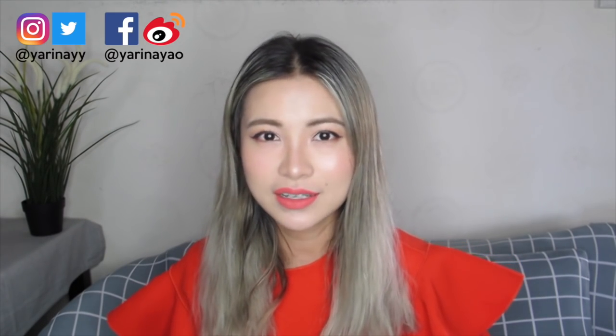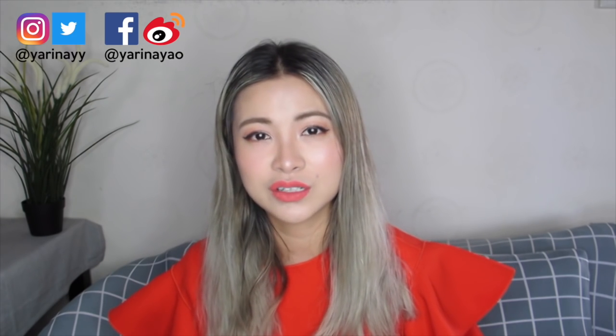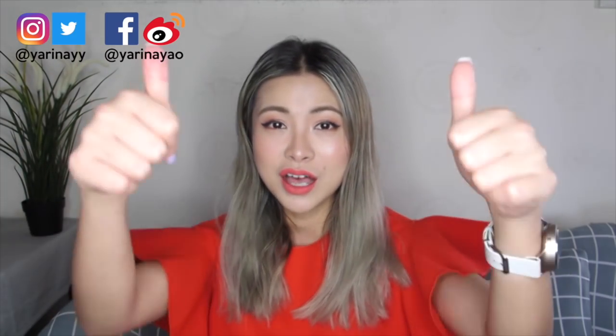Alright, I think that's all for today's review video. I really hope you enjoyed this video. If you're actually thinking of finding a wearable technology gift for your friends, family, or just simply for yourself, I really hope this video is helpful and gave you some ideas and inspiration. If you haven't subscribed, please subscribe right here. Also check out my blog Tech Love Style — link down below in the description box. Give me a big thumbs up if you loved this video!